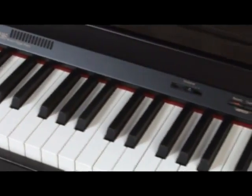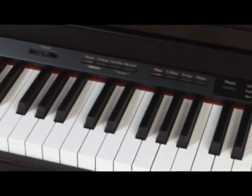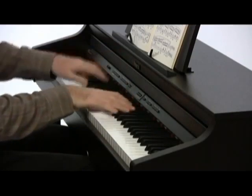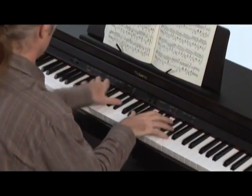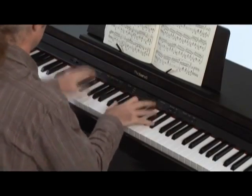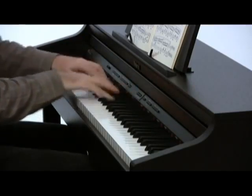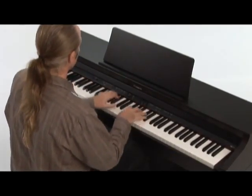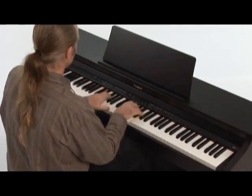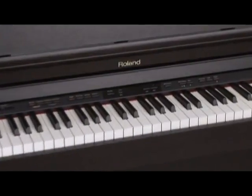The HP 305 features Roland's PHA-2 ivory-feel keyboard, which offers exceptional playability thanks to its ivory-feel and ebony-feel keys that absorb oil and moisture from the player's fingers. The counter-weighted action responds like that of a grand piano and even includes escapement, which simulates the feel of the hammer's release in the grand piano. The superb tone of the HP 305...